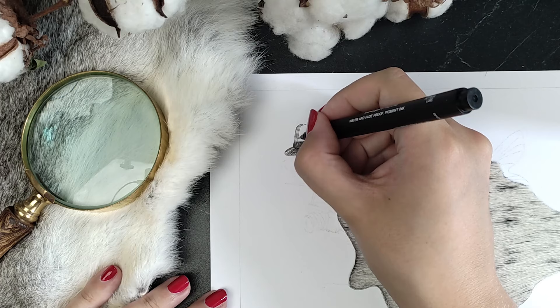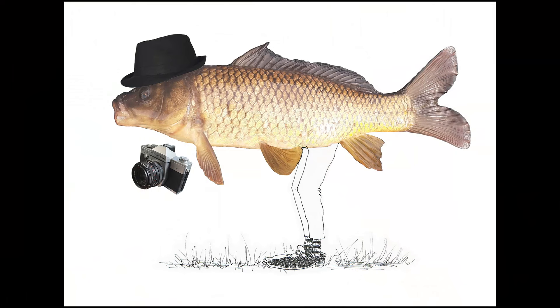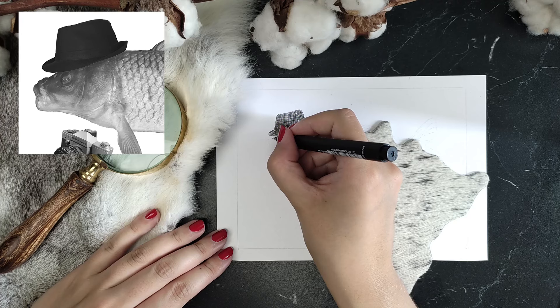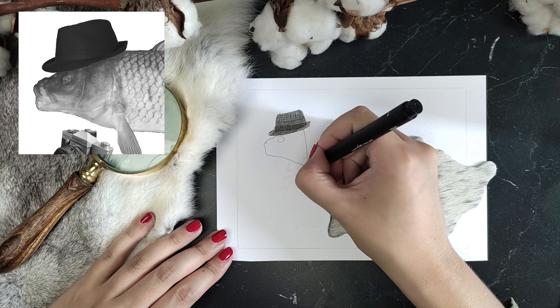I wanted to make an illustration that represents us both in some way. My husband likes to fish, so I made this composite in Photoshop. He actually caught the fish himself and sent me the photo on my phone. He also wears that hat all the time, and the camera is mine — it's the one I have in my hand on my profile picture here on YouTube. The legs I drew myself on a piece of printer paper, so I had an idea of what I wanted to draw.